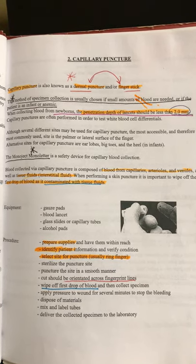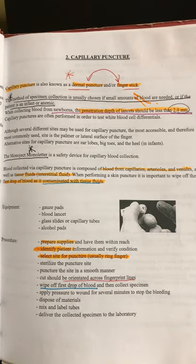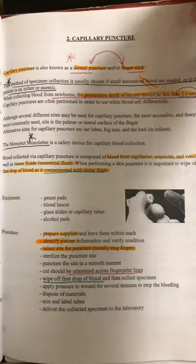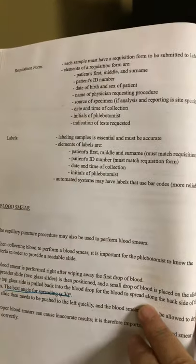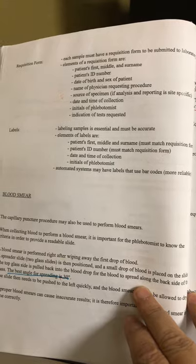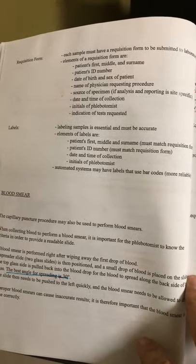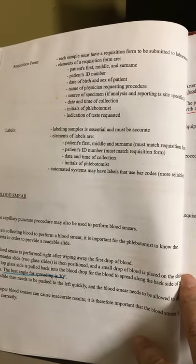Apply pressure. Dispose of your materials. Mix and label tubes, and deliver it to the laboratory. You'll have a requisition form, which is the same as all blood draws and contains all the information. Sometimes you'll have to fill that information afterwards and note what time you took the blood and who you are. You're going to have to label.